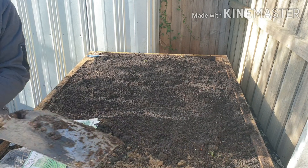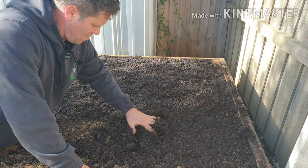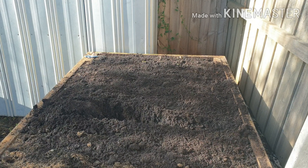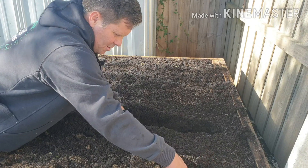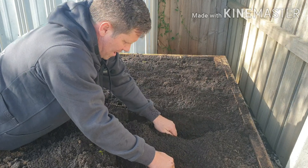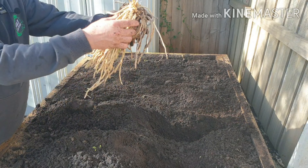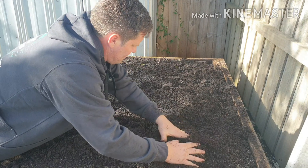I'll show you the other method - I won't actually do it, I'll just do a quick demo. Essentially you're doing a trench - obviously deeper than this. Two trenches, and then you'd have a mound in the middle, and then you'd get your crown, splay it out, and lay it over the mound like that, and then bury it. But I'm just going to do the hole method.